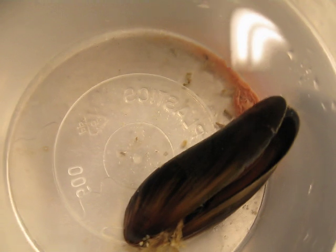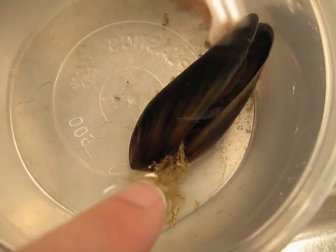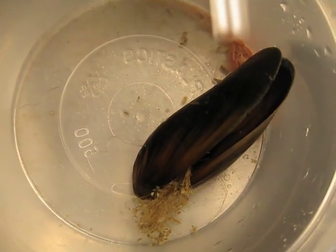We've got a few of these, some more — these bits sticking out here, it's called a biceps, and that's what they use to hold onto rocks and stuff with.